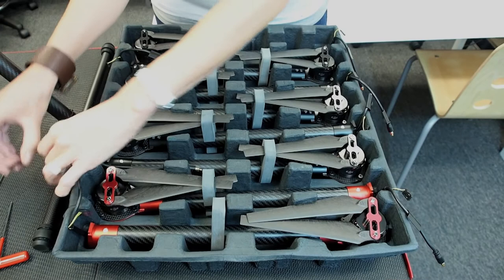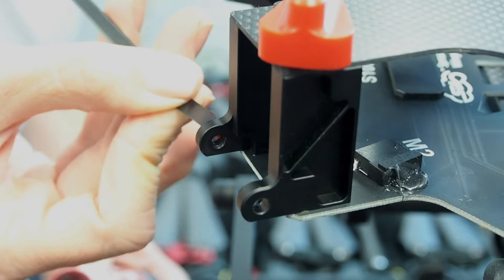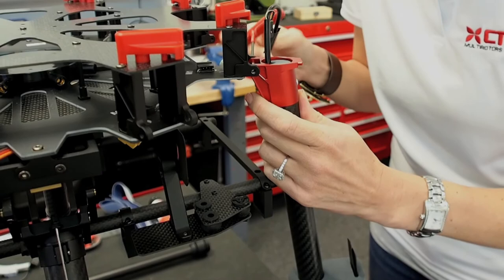Don't forget to add your heat shrink to your power lead. Before we assemble the arms, let's add a little Loctite to the thread on the left side. Now let's attach our counterclockwise red arm to our M1 base using the M4 by 35 bolt and a 2.5 millimeter hex.